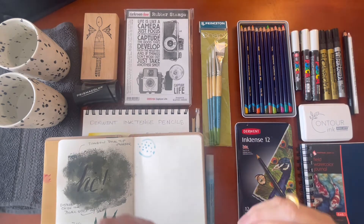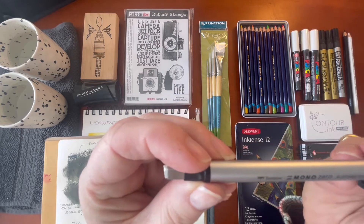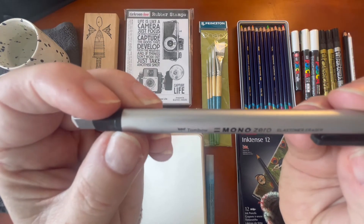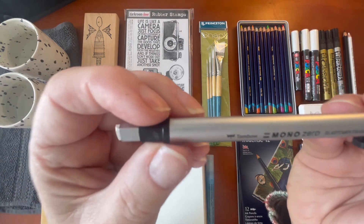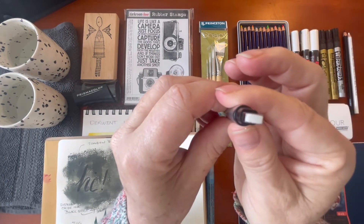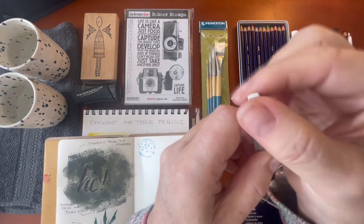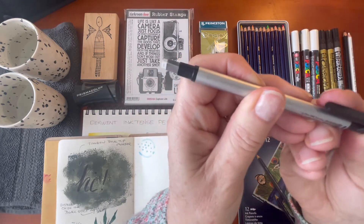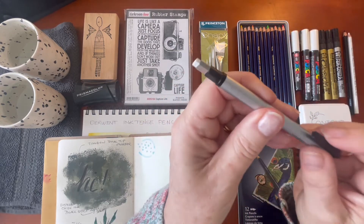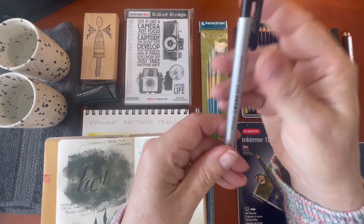While we're on masking, I also have an eraser — a Mono Zero from Tombow. It has this teeny tiny little tip so you can erase in different orientations, and it has a pump action where you push the eraser down as you use it so it comes further out. It's very, very precise — a really useful thing to have.